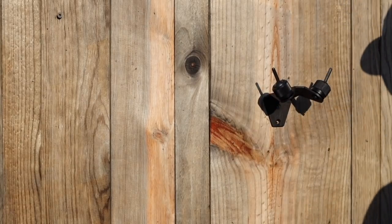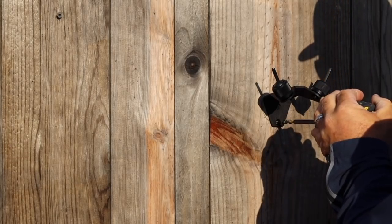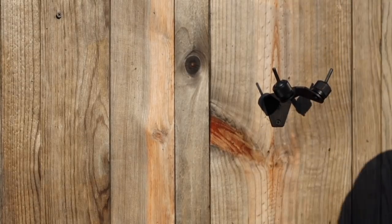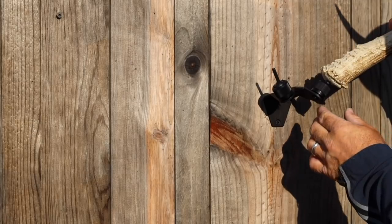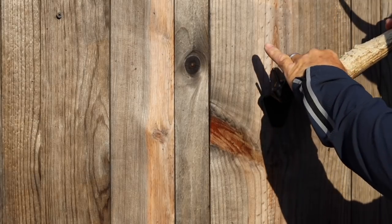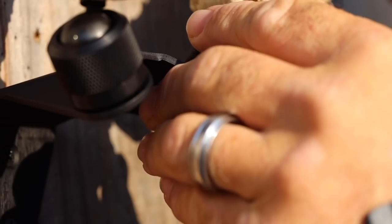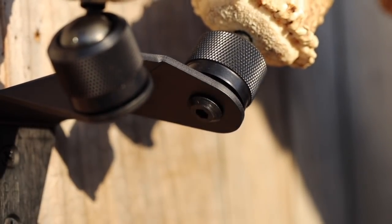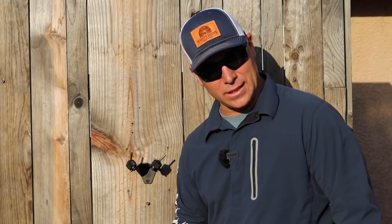Next, mount your bracket to the wall. Here I'm just using an outside covered shed to give it a cool look. With everything secure, just slide the antler right over the post and adjust it however you want. The versatility of this bracket is in all the adjustment. Once you've got it where you want it, take that allen wrench and torque it on the bottom. Stand back and enjoy it — this thing is so cool and I'm so excited about it.